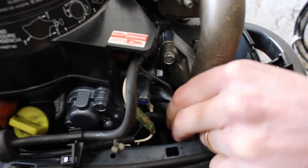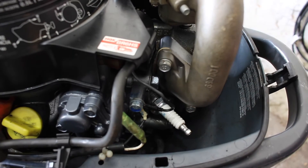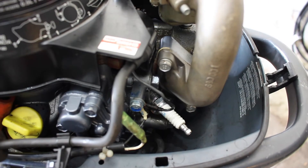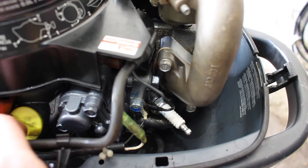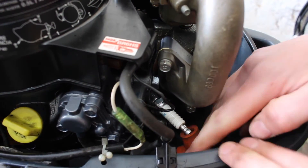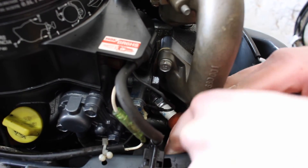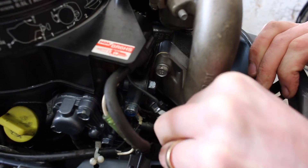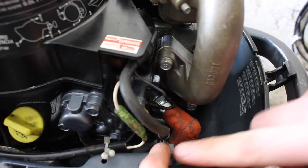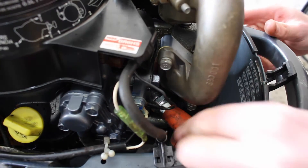That's a tight nut. And we can put our HT lead back on and make sure it's fully clipped on and clipped back in — and that's the plug taken care of.